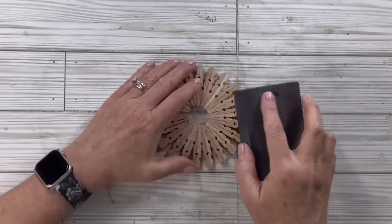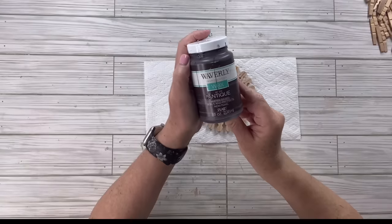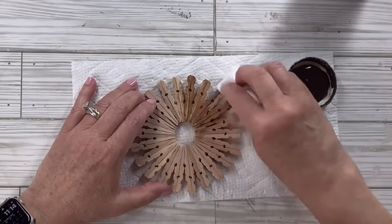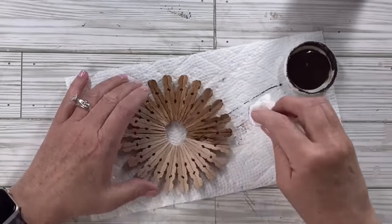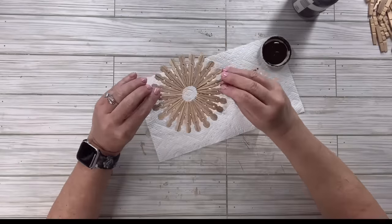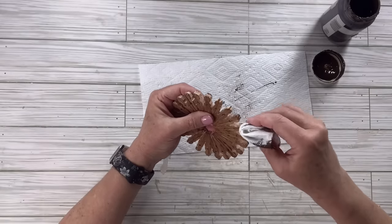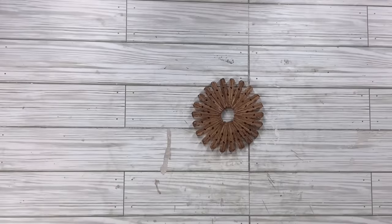I'm going to very carefully take my sanding sponge from Dollar Tree and sand off any excess glue and smooth the top. Then I'm going to take my antique wax from Waverly and a paper towel — you could use a cloth or a brush — and wipe it off. You can add as much as you want to get it as dark or as light as you want, or even do a watered-down version. I love the shade this turned out. I'll do both sides, then go around the edges with the paper towel.